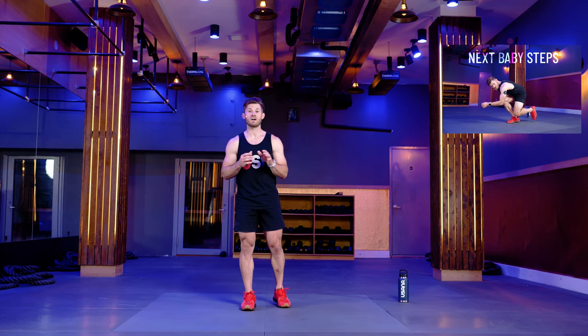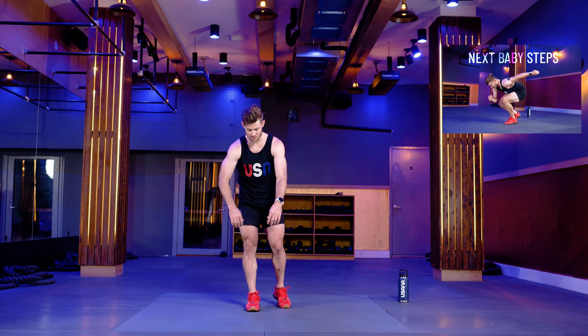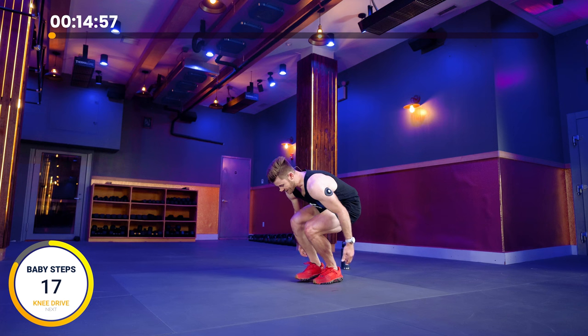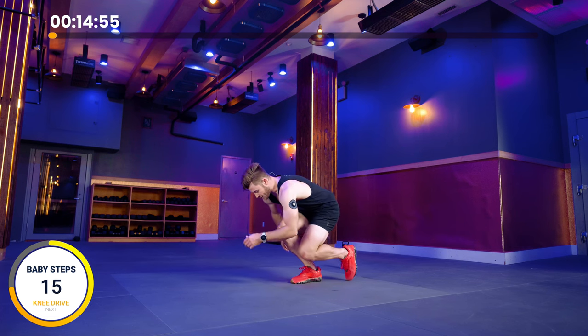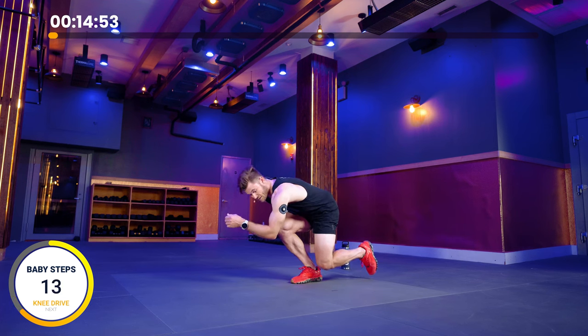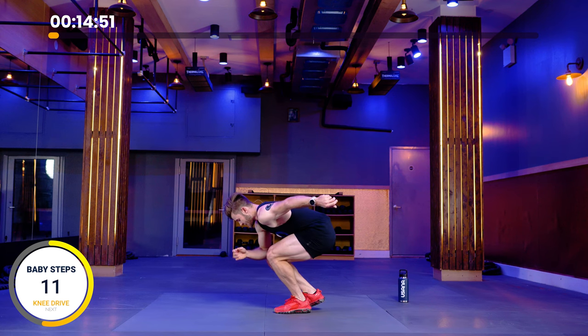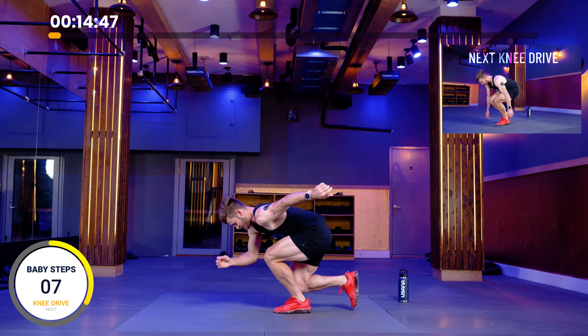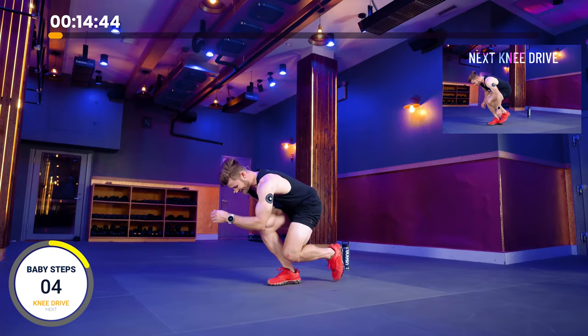We're going to start off with baby steps — 20 seconds. Down in three, two, one. We're going to go into a baby step here, taking very small steps forward, being balanced right in the middle of that foot. Halfway here. Try to get that back foot off the ground.